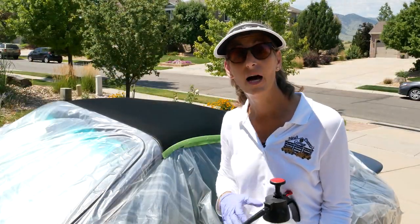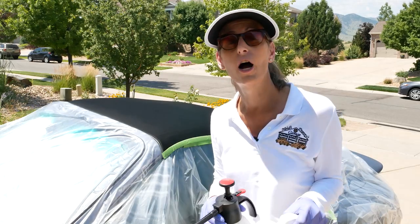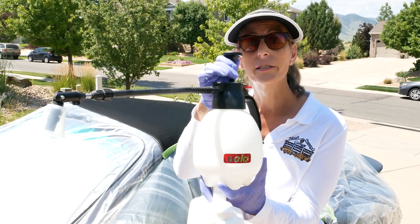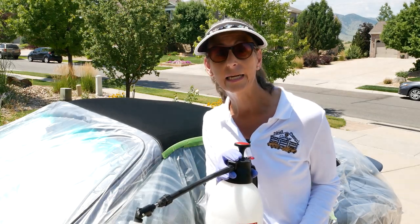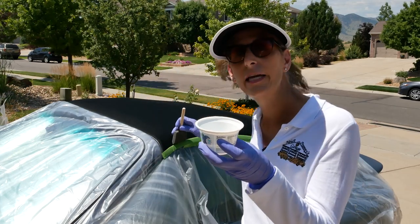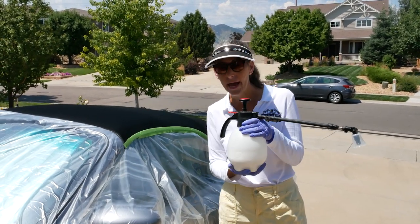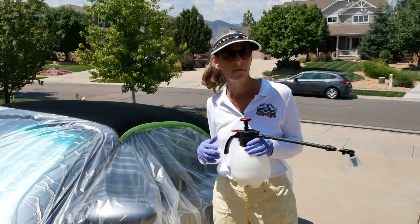We're finally ready to protect our top using the 303 I talked about before. This stuff is great, but a couple of precautions: it is pretty flammable, so you don't want to atomize it like putting it in an air gun. It's okay to use a pressurized sprayer like this, which produces a really fine mist and makes it very easy. I'm also going to use a foam brush with a little bit of the 303 for the edges and crevices. You'll notice I've also masked off the car — this stuff will come off paint pretty easily while wet, but once it sets up it's pretty hard to get off, so masking ahead of time just makes life a little bit easier.